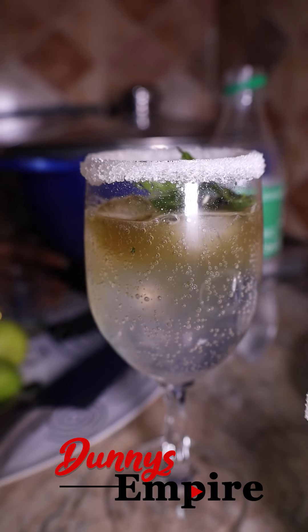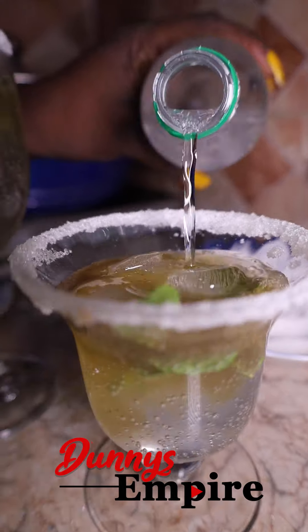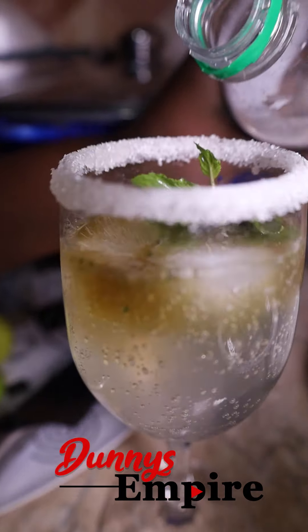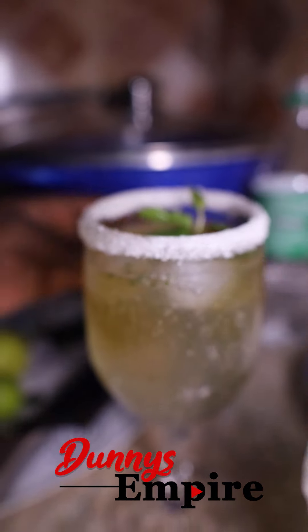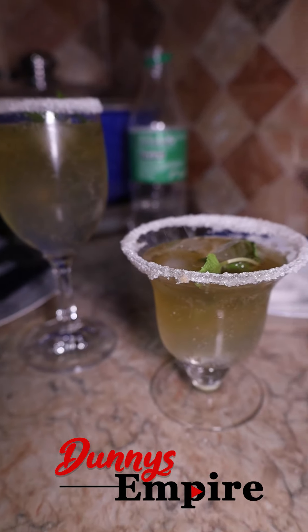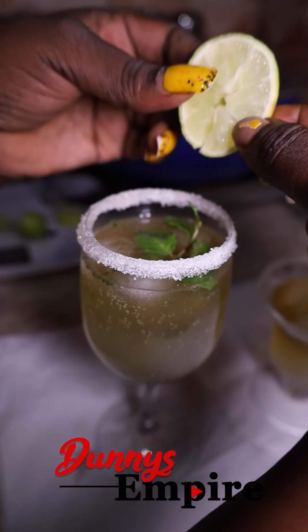You need to blend the mint leaf and extract the juice to make the drink more colorful and more flavorful. We are making a mint leaf mojito, so you have to blend your mint leaf and extract the juice so you can really feel and taste that mint when you're drinking it.